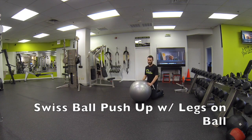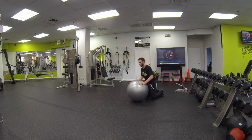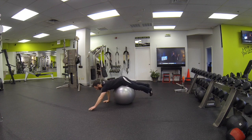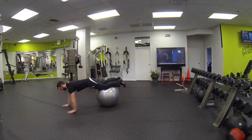This is Swiss ball push-up with legs on the ball. Great upper body exercise and also a great core exercise as well. Okay, so chest on the ball, you're going to slowly roll out into the push-up position. The further you go out the tougher it is.